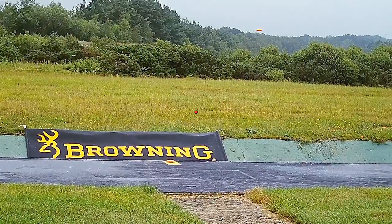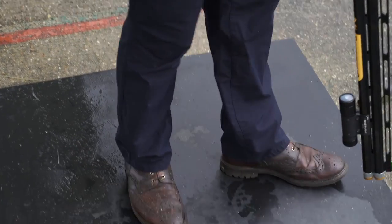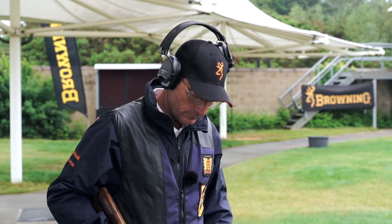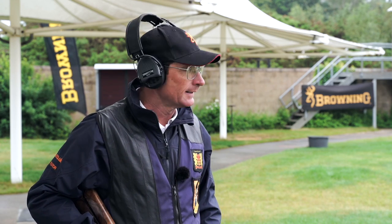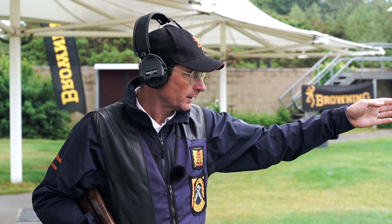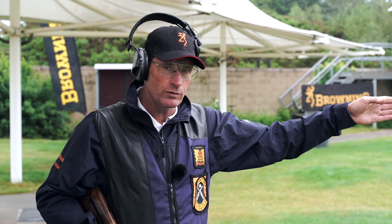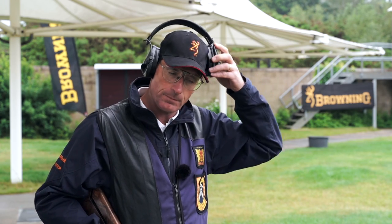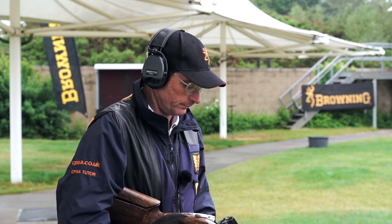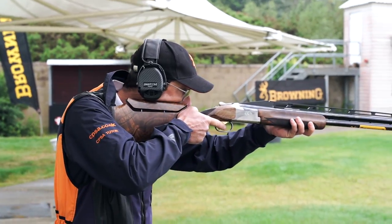Pull! I'm now on position three, feet in the front right corner — a nice 45 degree line there. Unlike down the line where the gun hold point changes, I'm using the same gun hold point on all five positions: the centre front lip of the trap house. You can have it either on or above — I'm using on for this layout and it's working well.